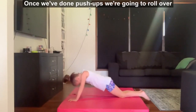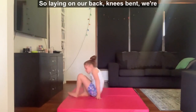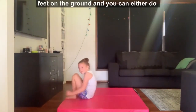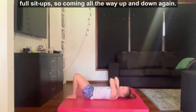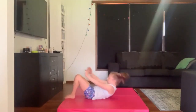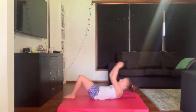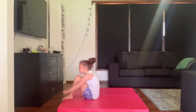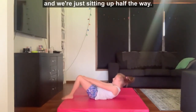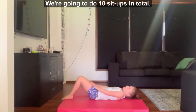Once we've done our push-ups we're going to roll over onto our back, ready to do our sit-ups. Laying on our back, knees bent, keeping our legs together and our feet on the ground. You can either do full sit-ups, coming all the way up and down again, or we can do half sit-ups — running our hands along our legs and sitting up half the way. We're going to do 10 sit-ups in total.